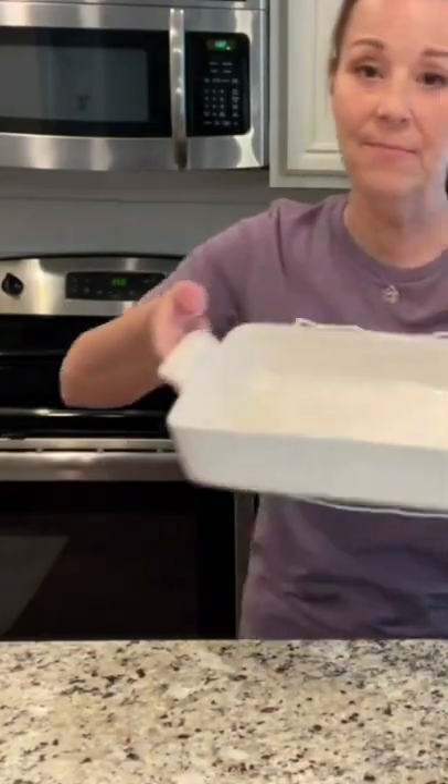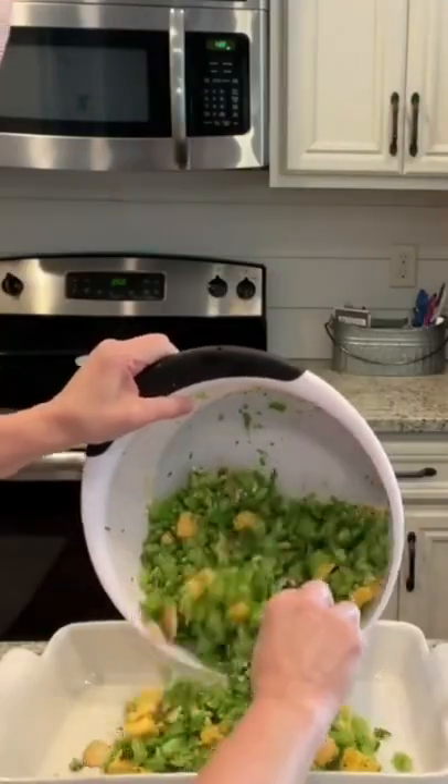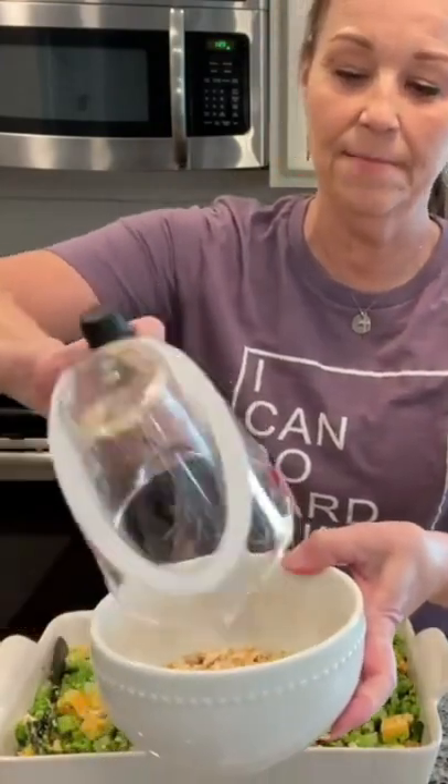I have already greased my casserole dish. Pour this in. I'm just going to take the cracker crumbs and the butter, mix this up, stir this around, and I'm just going to put this over the top.